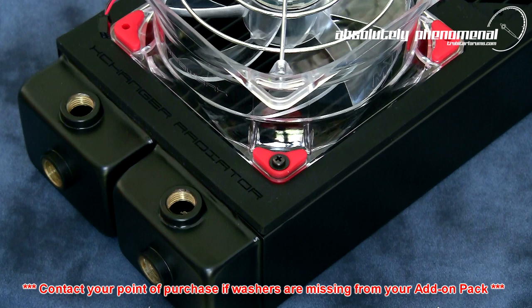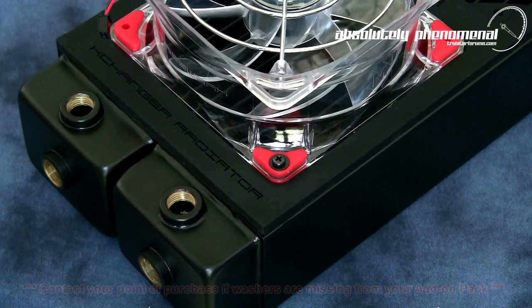However, even with the washers in place, over-tightening of the screws could still result in radiator damage.